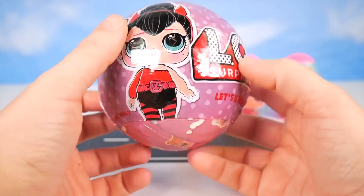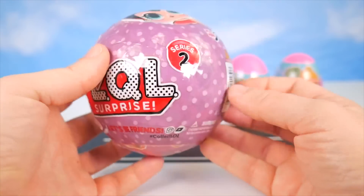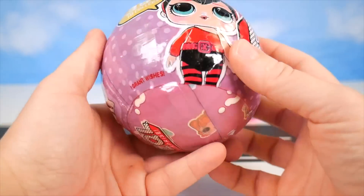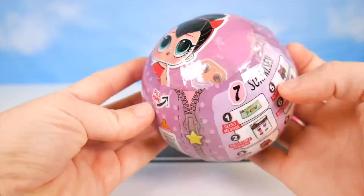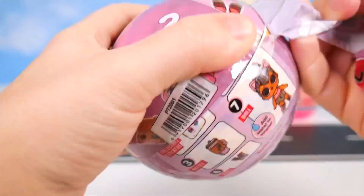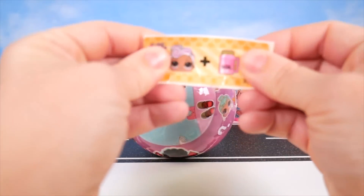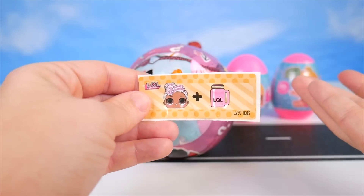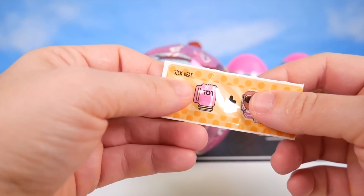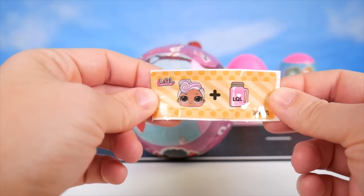This one also says 35 plus to collect. We've got Spice on the front. LQL Surprise Series 2 — so it's saying it's a Series 2, but it doesn't really look like a Series 2. Seven surprises here. I guess we just have to open it up. Just peeling it all around — our secret message got stuck inside. It's actually a different secret message; a lot of times I notice that the fake ones have all the same. This is so funny — it says that the secret message is sick beet, but that's not what this is. Really strange.